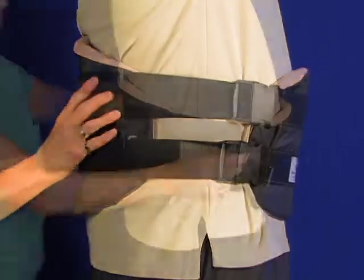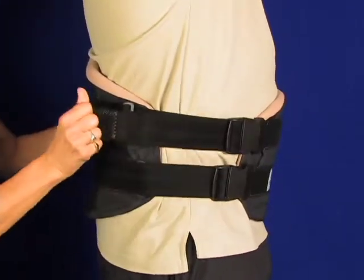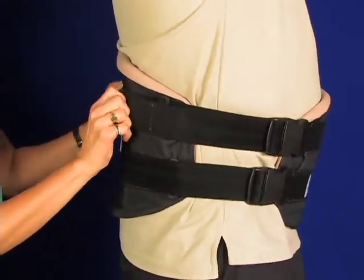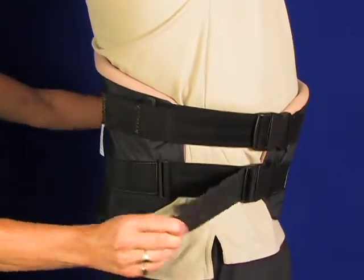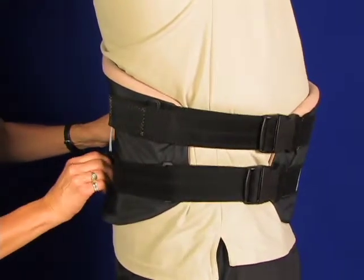As you pull the non-stretch straps back, the LSO compresses the lower lumbar region. This compression lifts the spinal column and lowers pinching force inside the spinal discs.